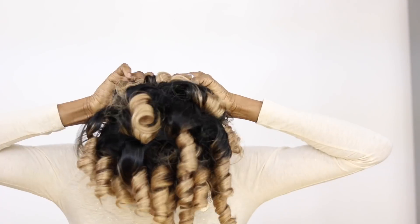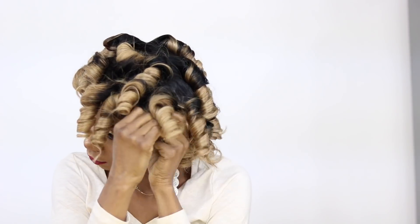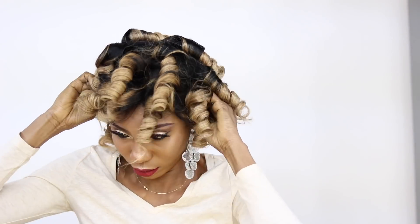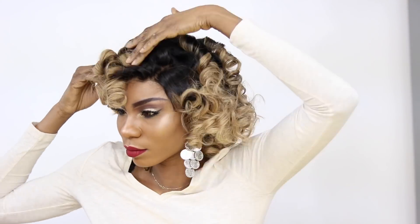As usual, thank you all so much for watching — your support and your love, I appreciate you guys. I'll be talking to you in my next video. Deuces — enjoy the rest of the video.